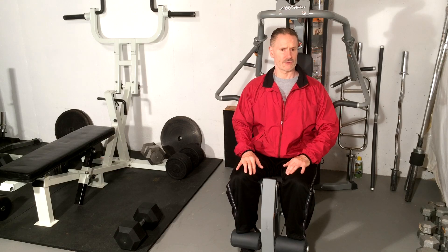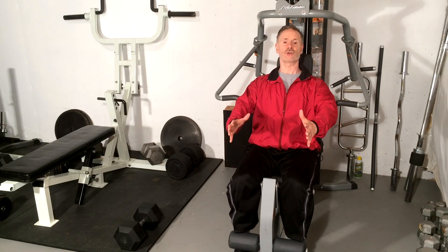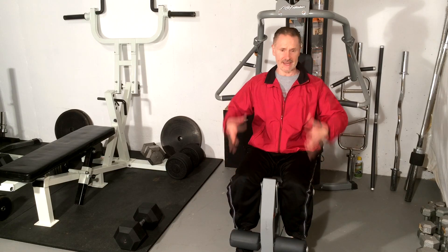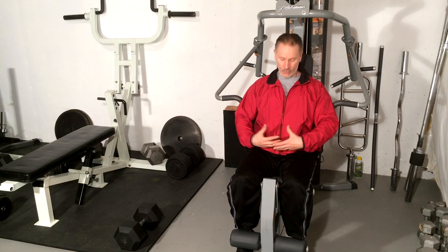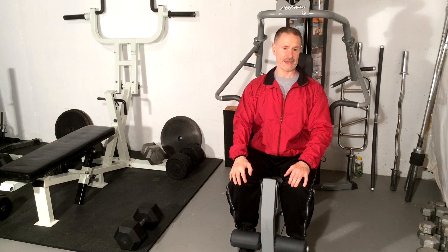The other thing to keep in mind with leg extensions is that as we perform the movement, many people will use upper body momentum to push through the last couple of reps. What I mean is that when the quadriceps get fatigued, people tend to lean back too much to throw momentum into the legs. When the chest moves backwards, it increases that arch and many times also aggravates pain.